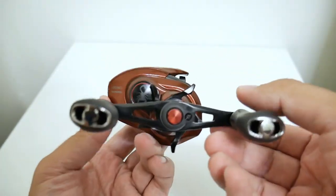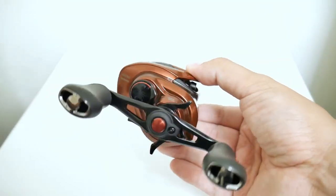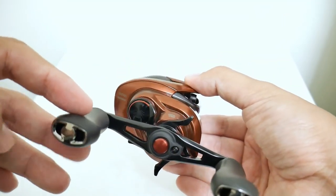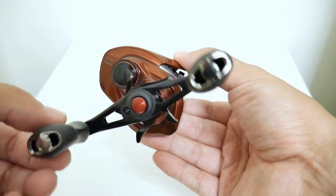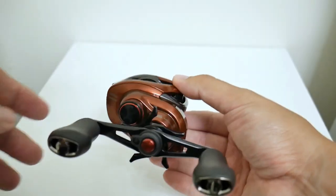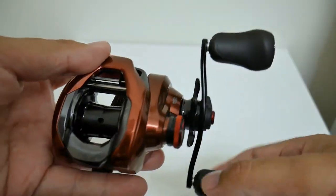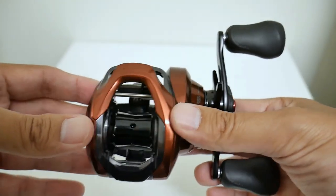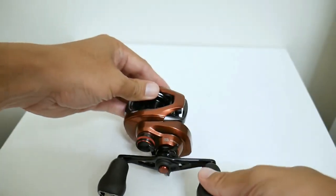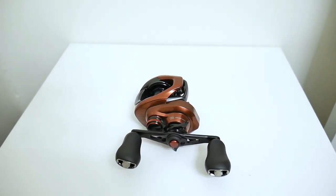I've seen some videos from Japanese YouTubers on this reel and they showed a different set of knobs and end caps, so I'm really glad this model came with the Corrado knobs and these chrome end caps. I'm going to do my customary inspection, compare it against the Corrado knobs, and we'll see what's what.